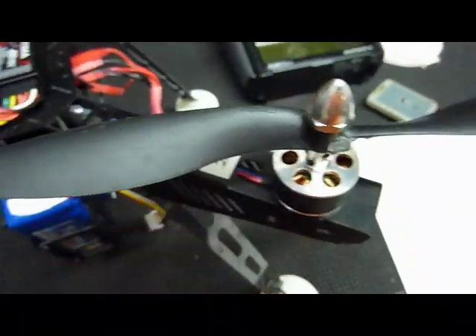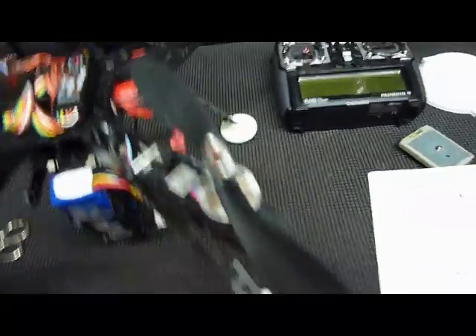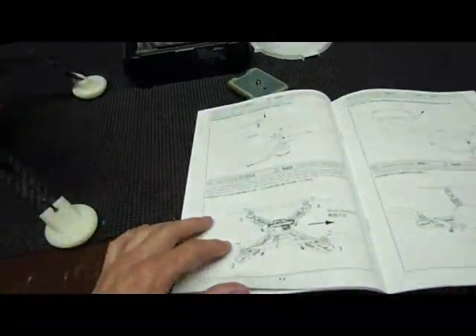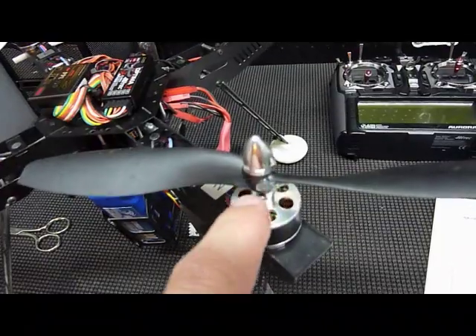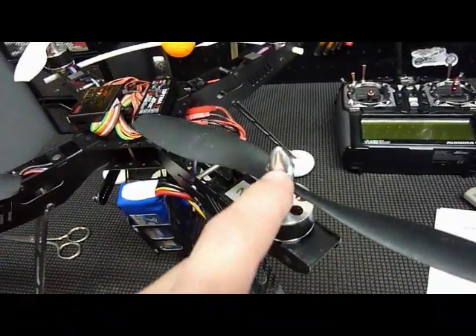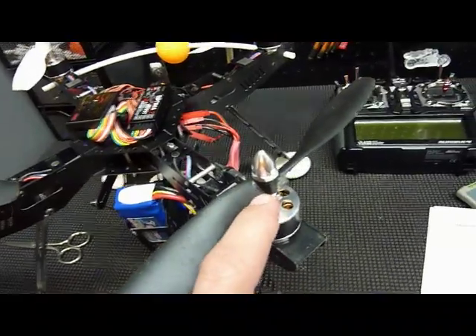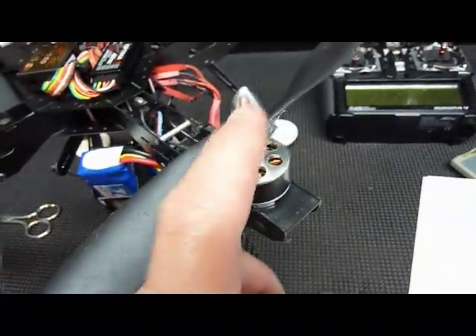Make sure the reverse props are on motors two and four. I also recommend using Loctite on these spinners. There is very little thread holding these props on, which isn't very good to begin with, so I would use a lot of Loctite on these spinner cones.